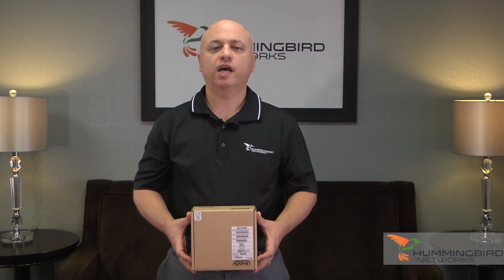Hi, and thanks for tuning in. I'm John from Hummingbird Networks, and today we're going to be unboxing the AdTran BlueSocket 2030 Wireless Access Point. The BlueSocket line of access points offer cloud-based management, making scalability and network control very simple. Let's go ahead and open this up to show you the BlueSocket 2030 access point.